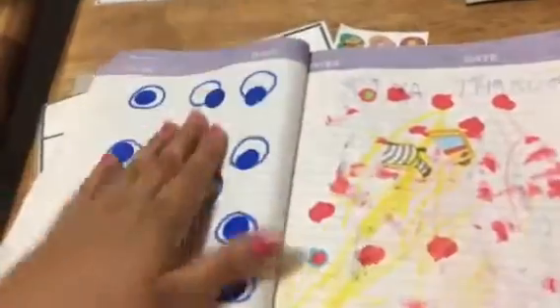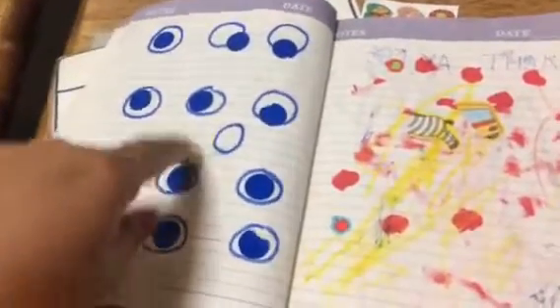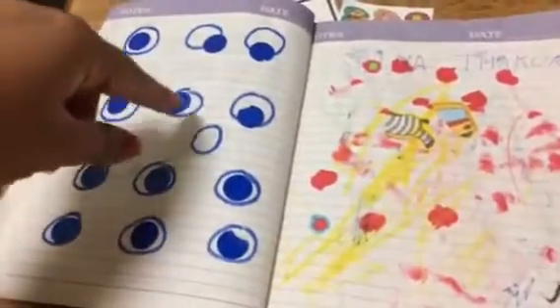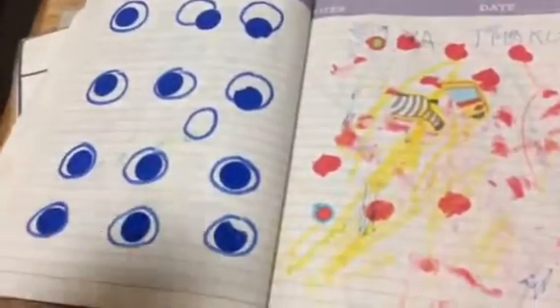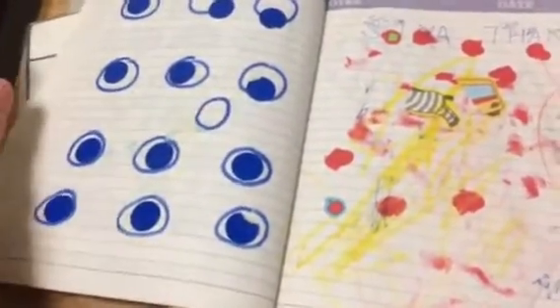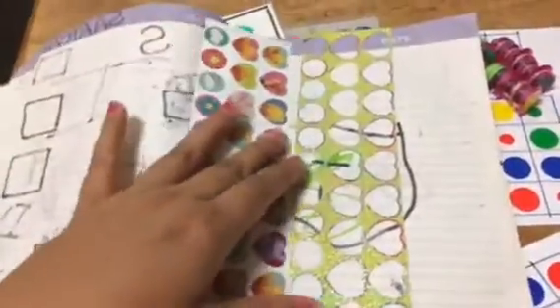Whatever empty sheets I have, I put them in a notebook and give it to my younger one when she's bothering the older one. For example, I've drawn blue circles and give her blue dot stickers to place inside. I'm also teaching color recognition — sometimes I mix green, red, and blue circles and give her all the dot stickers, telling her to put green inside green circles, red inside red circles, and so on. This combines color recognition with fine motor skills, using waste papers we already have at home.